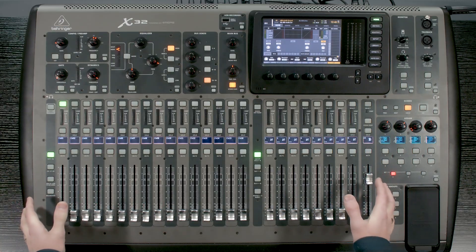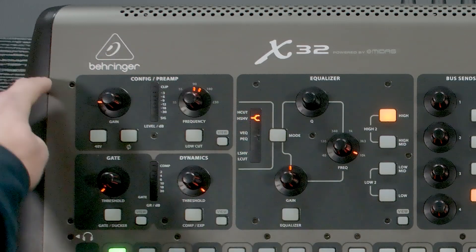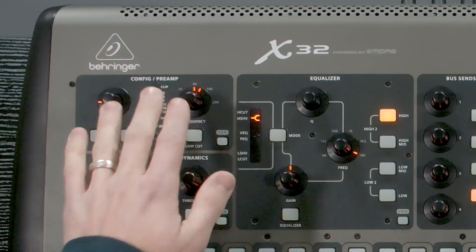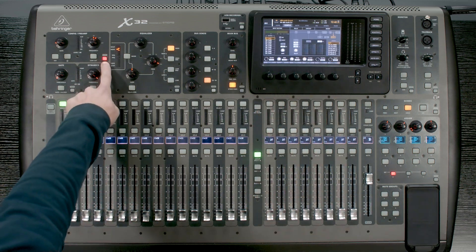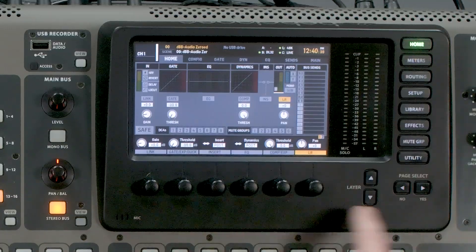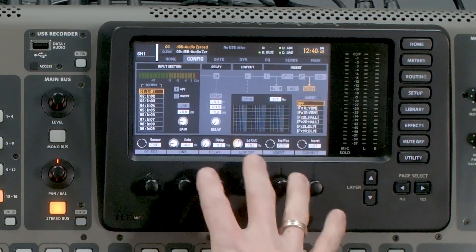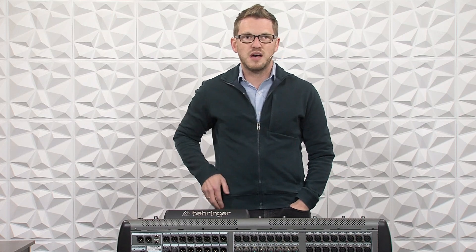We have the Behringer X32 here, and the configuration and preamp section is up here on the top left of the console, outlined in this darker area. There are two ways to get to this section on the LCD screen: one is by pressing the view button here, or by pressing home and then tabbing over with our page select to see our config. Let's go ahead and talk about the buttons and rotary knobs on the top left of the board first.